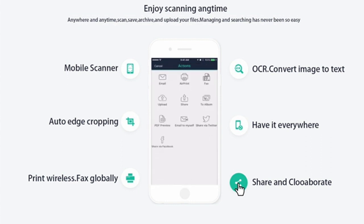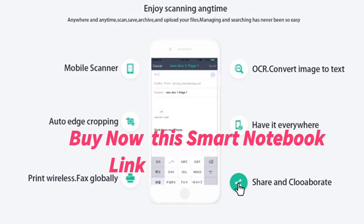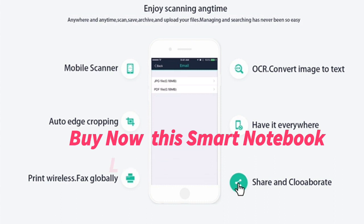This smart notebook can be used up to 500 times. Definitely, it will save your paper consumption and money. So why not come and buy?